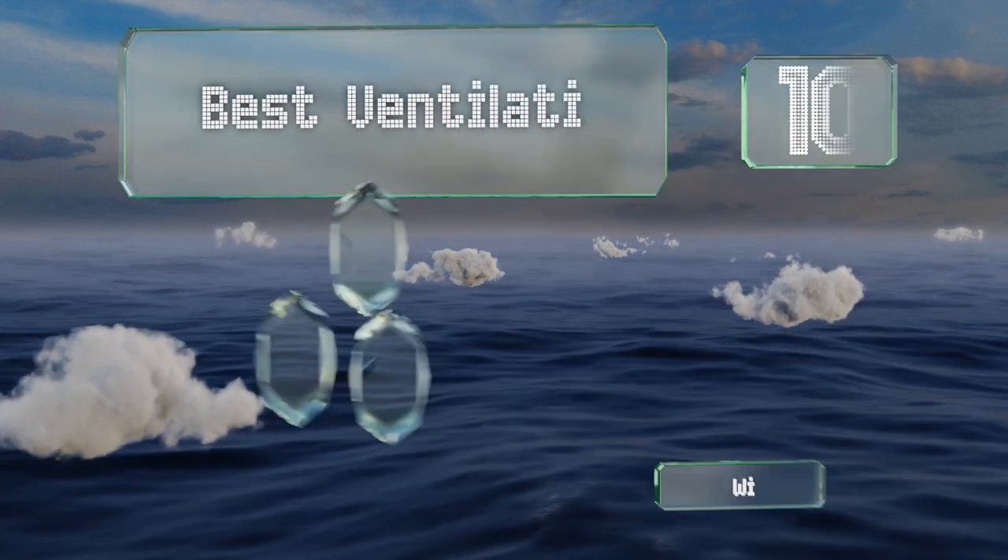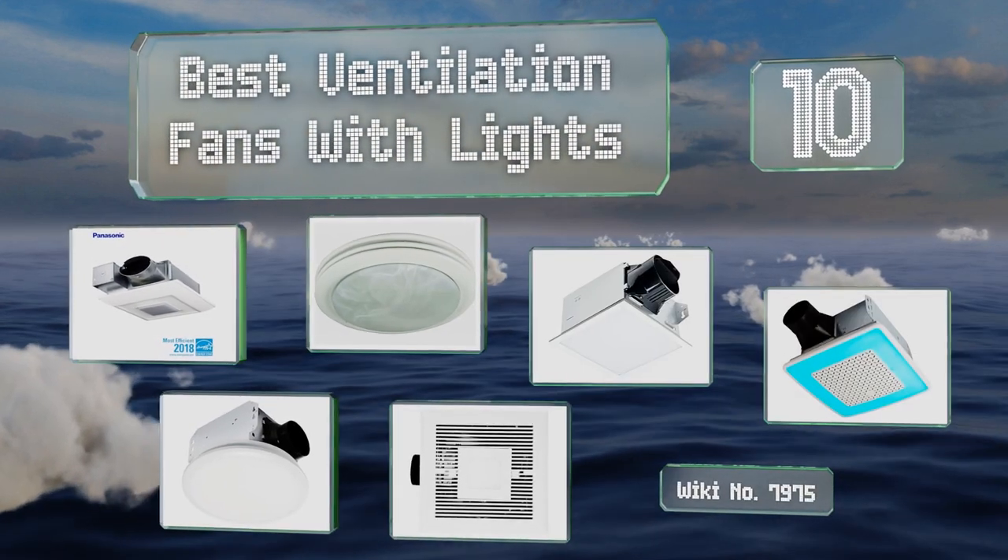EasyVid presents the 10 best ventilation fans with lights. Let's get started with the list.